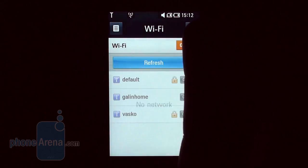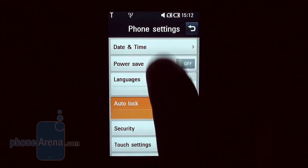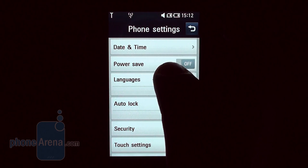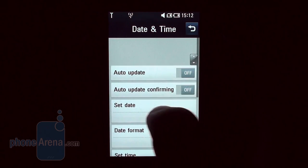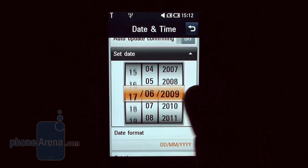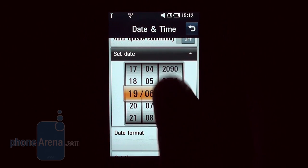Everything you do in the menus is accompanied with nice animations, and along with the beautiful icons they make the interface really pleasing. Unfortunately, all the slick effects slow down the phone and accessing functions takes longer. For instance, you need to wait 3 seconds until the rollers used to set the event date in your calendar finish spinning around.